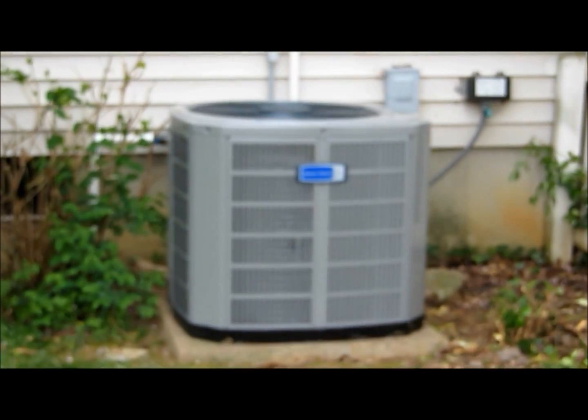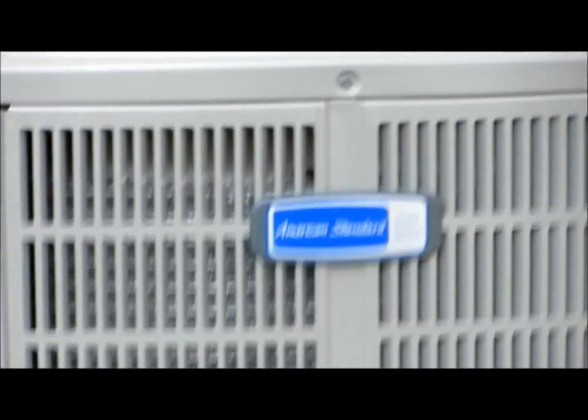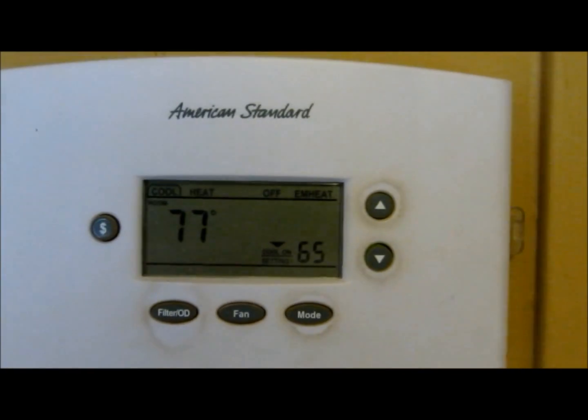We're going to button it up and hit on it. I reckon we're done for the day. There's that American Standard Gold Series. I appreciate y'all watching. I guess a heating and air man's job is never done.